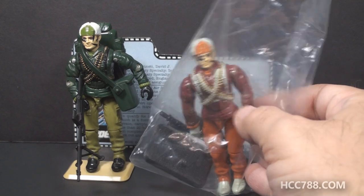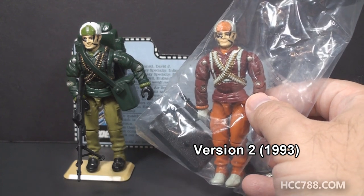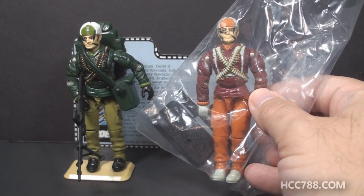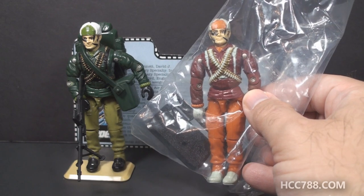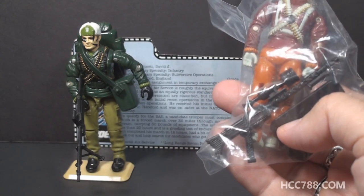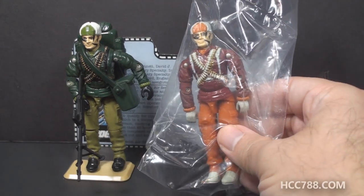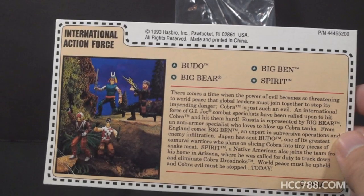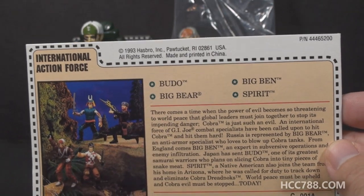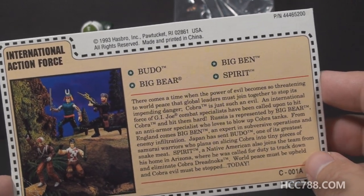There was a second version of Big Ben in the vintage era in 1993 as part of the International Action Force Mail-Away set. That set included several reissued figures, and version 2 of Big Ben has a totally different color scheme. Instead of having all these awesome accessories, he came with a figure stand and a reissue of Tunnel Rat's machine gun. We lose quite a bit between version 1 and version 2. There was a file card that came with the set, but it was not specific to Big Ben — it covered all the characters in that set, which was a departure from the more traditional G.I. Joe mail-away file cards.